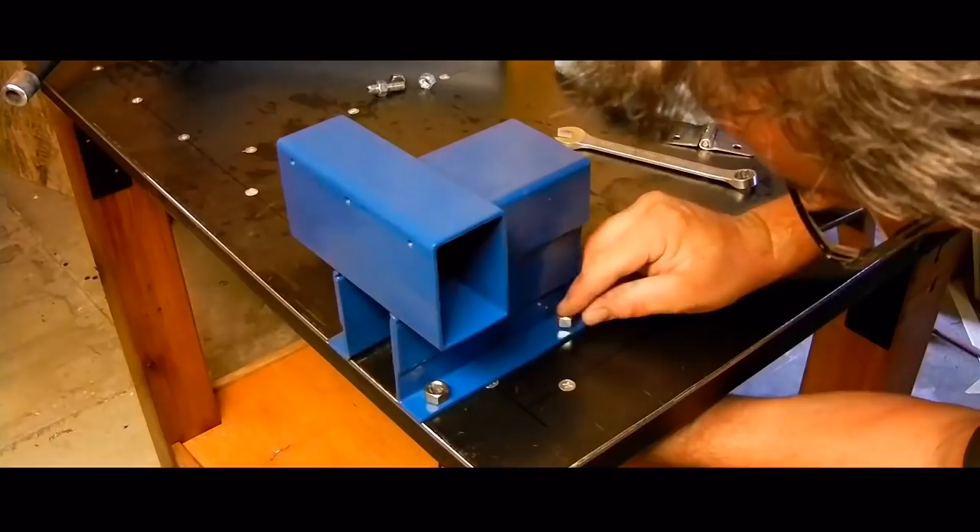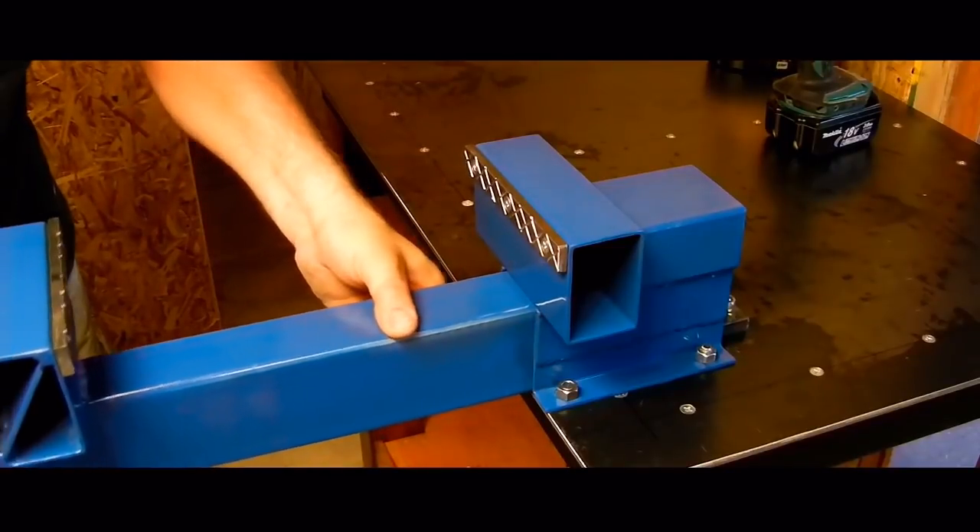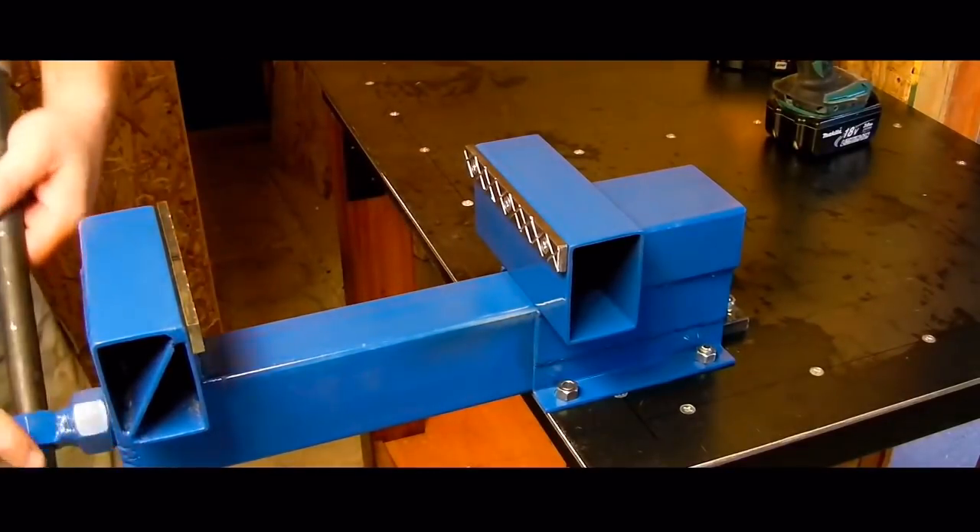All that is left is to bring it in and bolt it on, and it is ready to use.